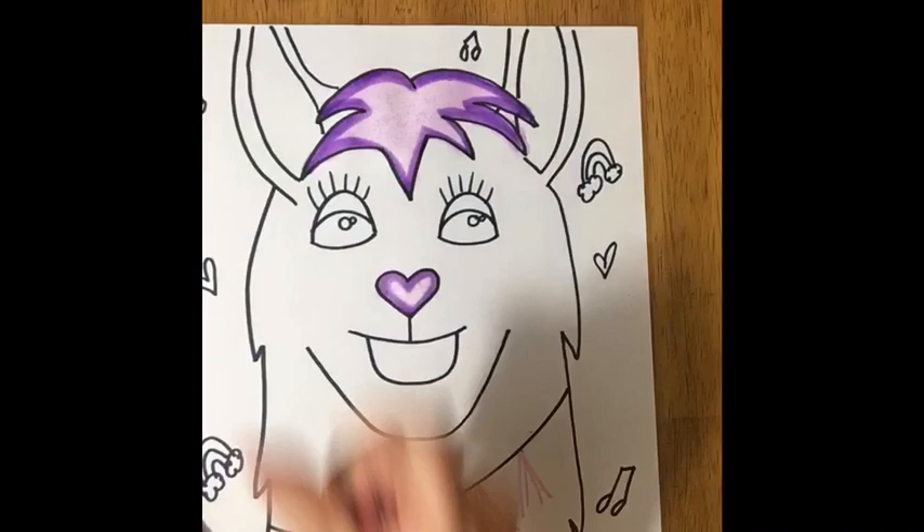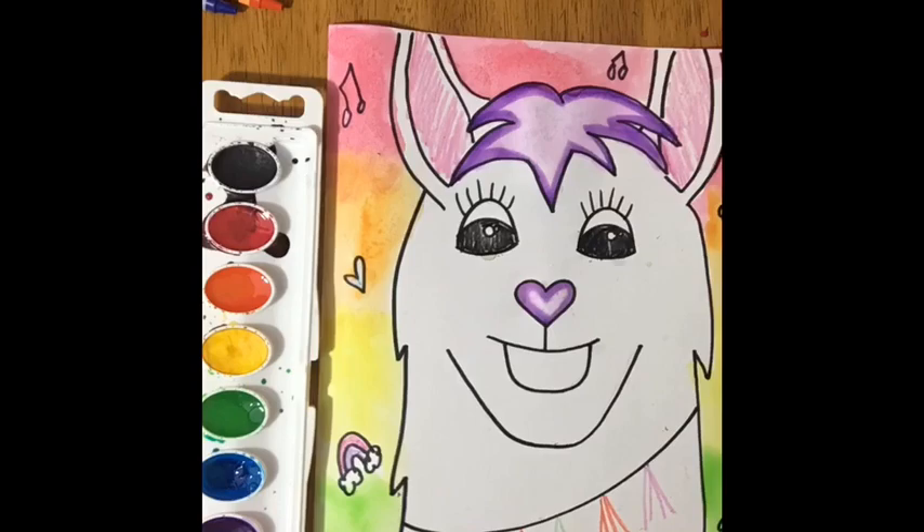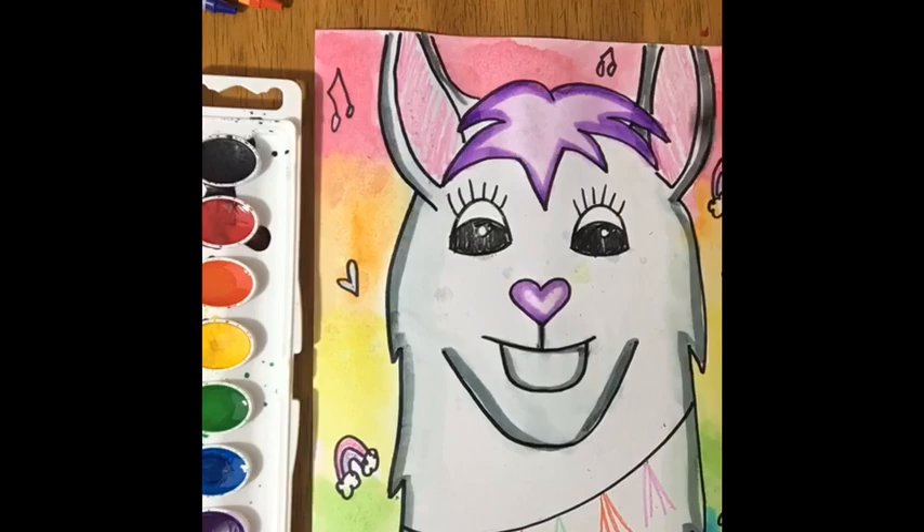I'm gonna color this guy in and I'll see you for the next video. All right guys, and that's a wrap — bye!